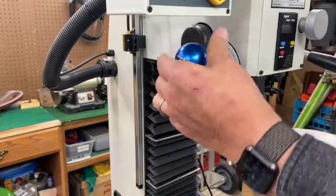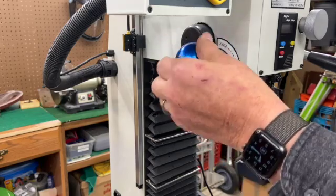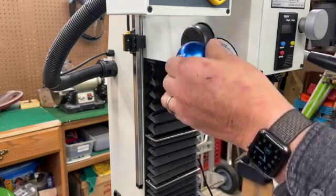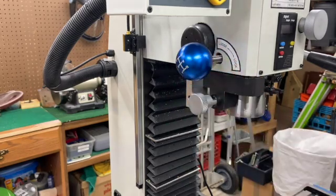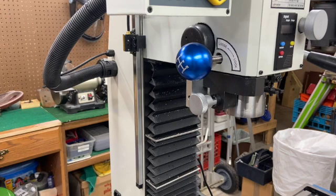It's kind of fun — it came in several colors, but I like blue because it fits the color scheme of the rest of the mill. My only regret is that I was just looking for machine knobs, happened to find this blue gear shifter knob, and just bought it.